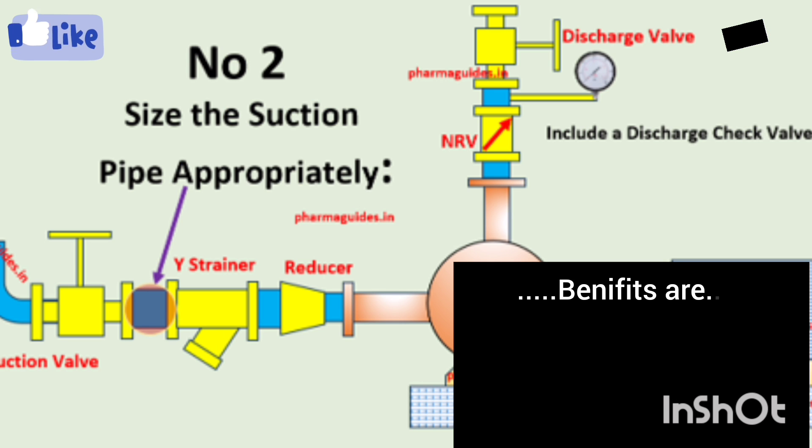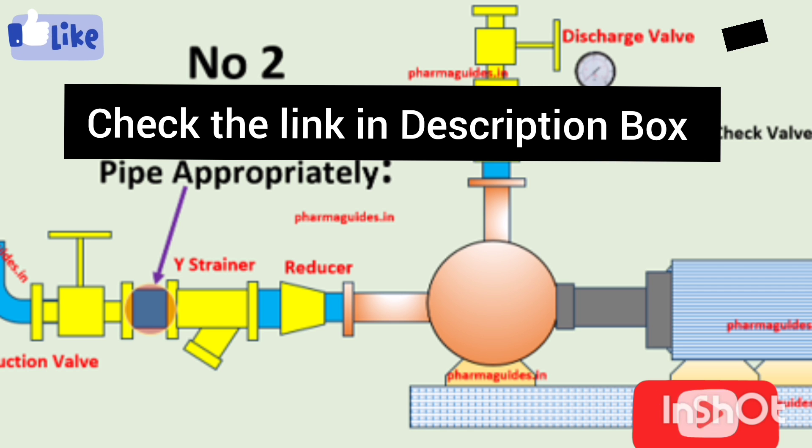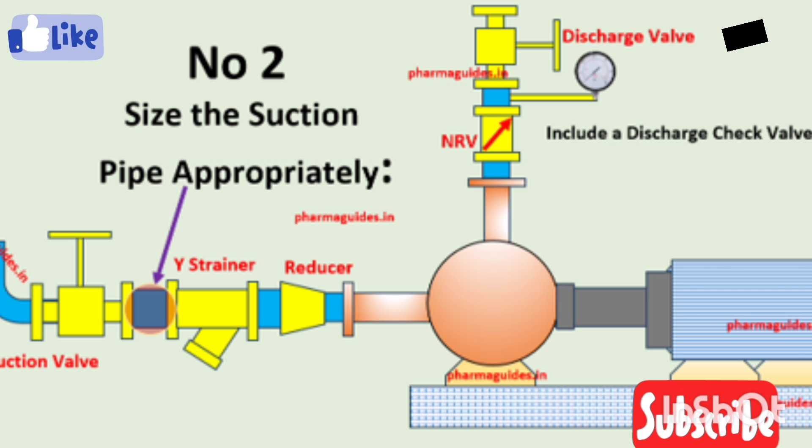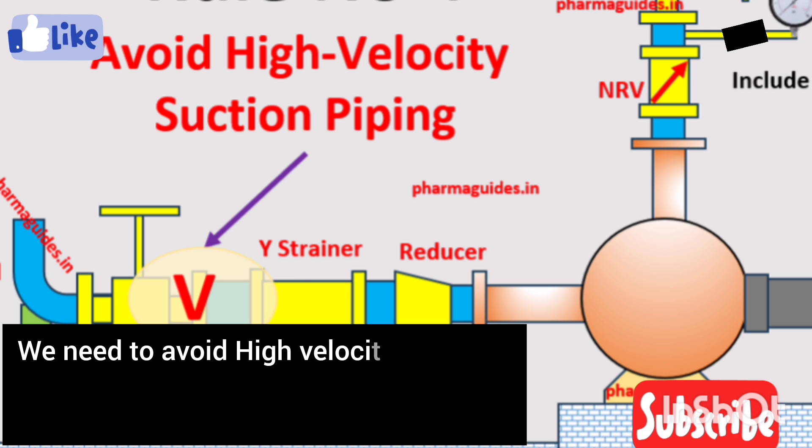The second rule is that the suction pipe diameter should be one size larger than the pump suction inlet. So your suction pipe diameter should be one size larger than the pump inlet. You can check the description box for a link that justifies this rule.